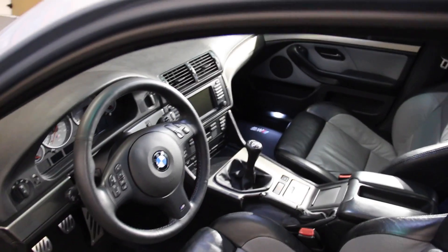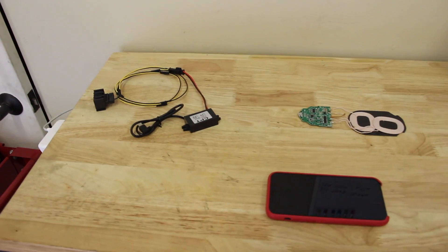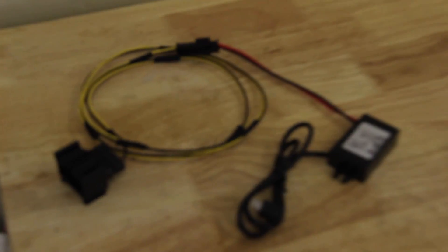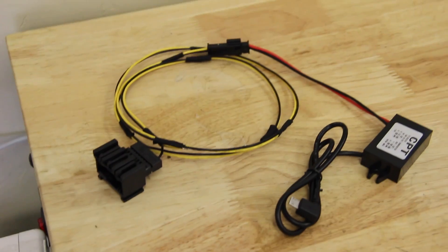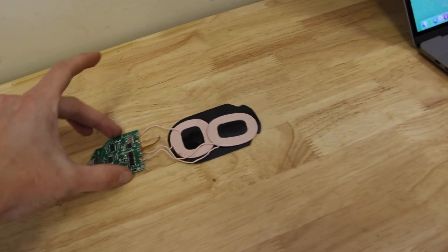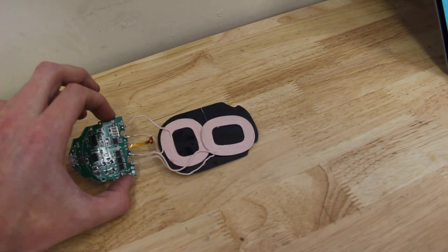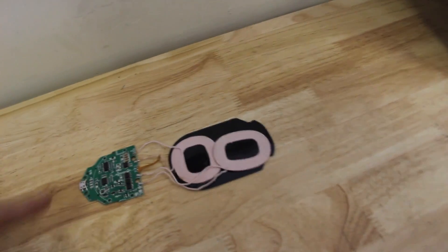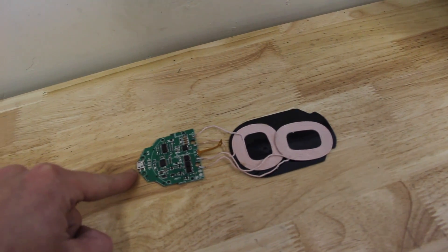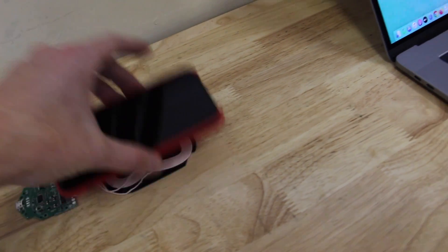We're going to talk about some parts you need, some tools you need, and then we'll get into the DIY. Right there is where we're going to be mounting it. The two things we need, first and foremost, are a wireless charging pad — not one from Walmart in a box meant to sit on your desk. You just want the guts of the thing. I'll put a link to these parts in the description. This is an Amazon find, less than $10. It's powered by a micro USB port and then two coils — set the phone on there and it would start charging.